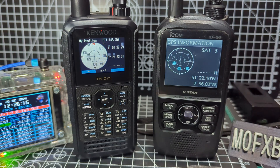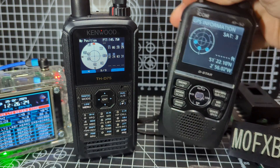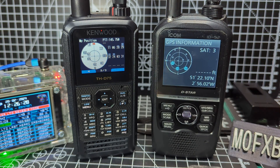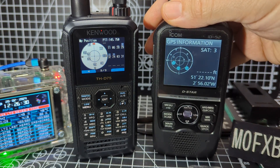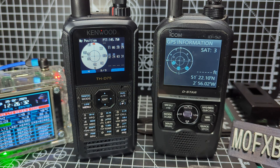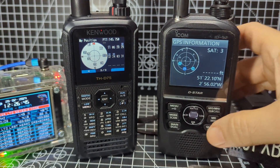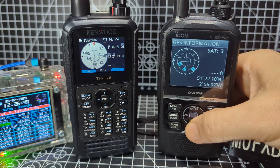They both have Bluetooth, and the Bluetooth does work with headsets. If you want to use the 52 without a hotspot, that's fine — you just put a USB cable in, connect to a program called Doozy, again by PA7LIM, and you're on the reflectors. It works great — I've made several videos on that.